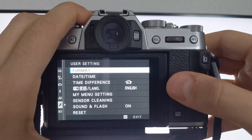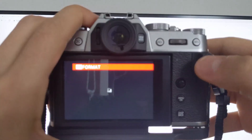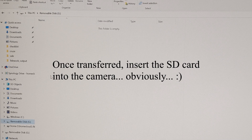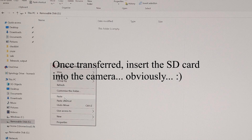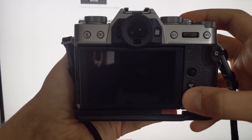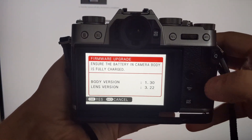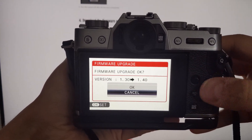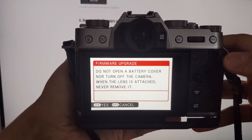First, you're going to have to format an SD card, and you can do this within the camera itself. You can download the firmware update file as a .dat file and transfer that from your computer to the SD card. Hold the display back button while turning the camera on — this will show you the current firmware version that your camera is running. From there, indicate that you want to update the body firmware, press OK, and you're good to go.